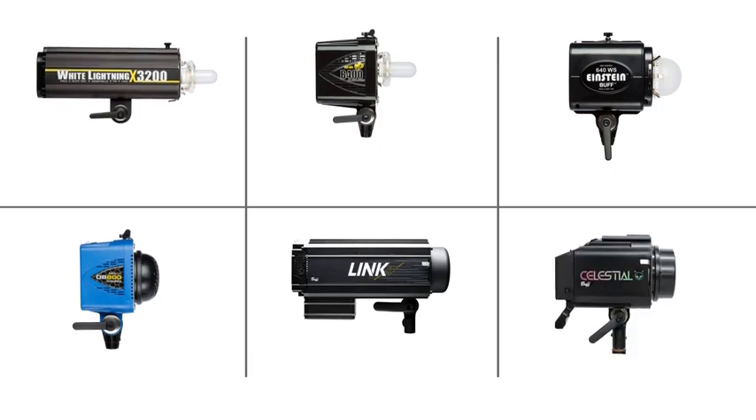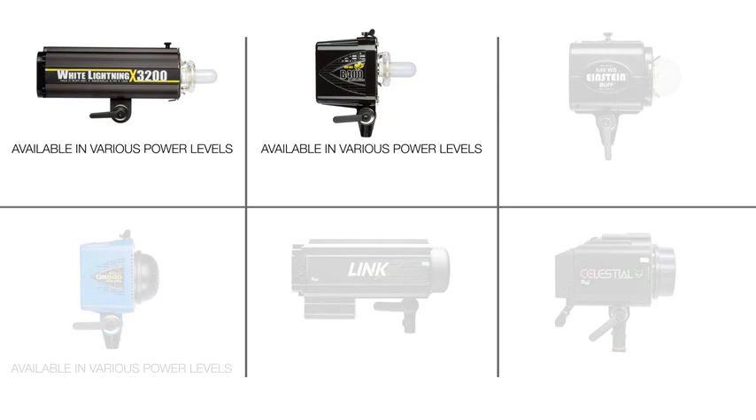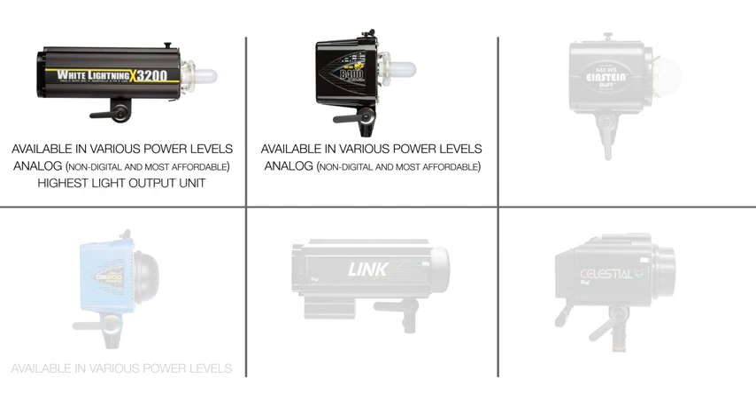The White Lightnings and the Alien Bees come in a few different flavors with different power levels. What makes the White Lightnings and the Alien Bees special is they're still analog lights, meaning there aren't digital components inside, so they tend to be a little bit more durable — there are fewer things that can break. Being analog lights affords us the ability to get reasonably high power levels for lower costs. The main difference between the two is the White Lightnings have a sturdier aluminum casing, and the highest power White Lightning is a very high powered unit not matched by our highest power Alien Bees.